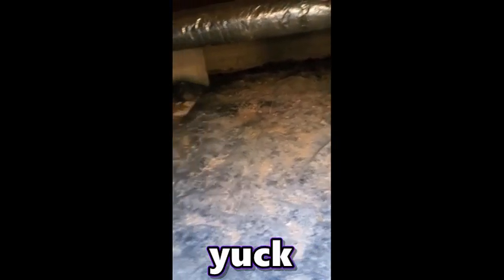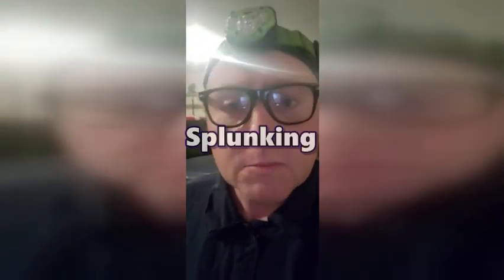I'm running the cable beneath the house. It's really gross down here. I've been in a worse spot. I called it operation spelunking.